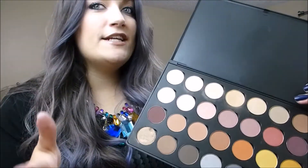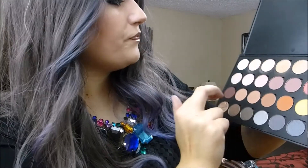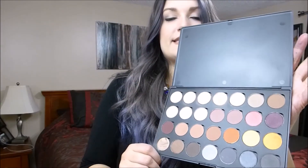In my neutrals palette I did double up on some of the colors that I knew would be go-to, so I doubled up on this one, this one, this one, and this one. I'll swatch all of these for you so that you can see what they look like and the numbers that they correlate to.